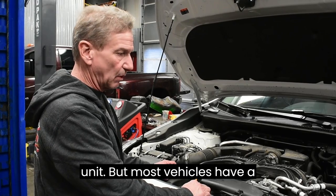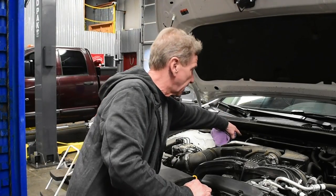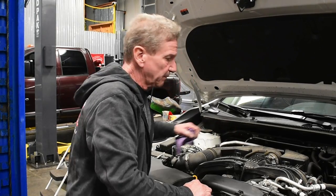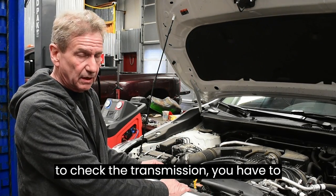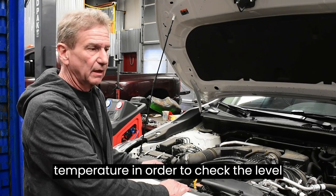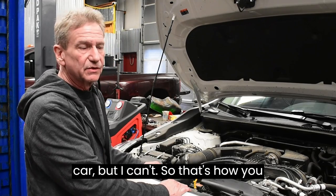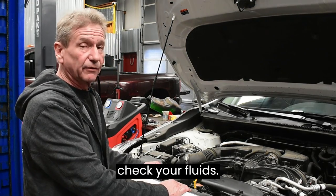Most vehicles have a transmission dipstick and it's usually back in this corner right here. In order to check the transmission, you have to have the engine running at operating temperature to check the level properly. I wish I could show you on this car, but I can't — so that's how you check your fluids.